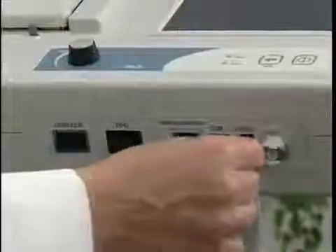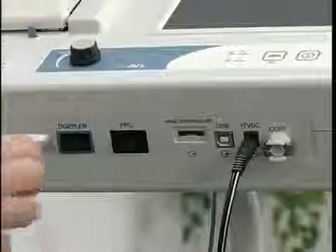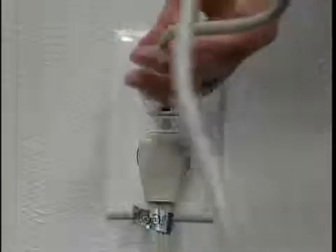Plug the external power supply into the power connector labeled plus 7VDC. Plug the Doppler cable into the Doppler connector, the blue port. Plug the PPG probe into the PPG connector, the black port. Plug the power cord into a properly grounded wall outlet.